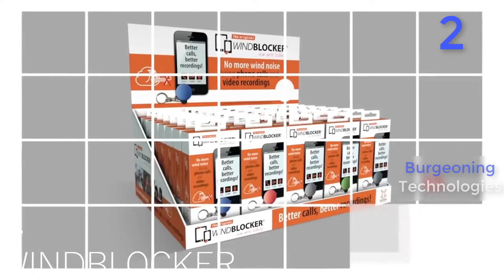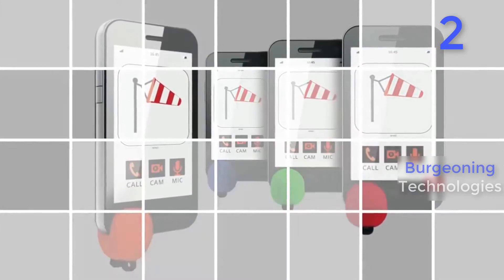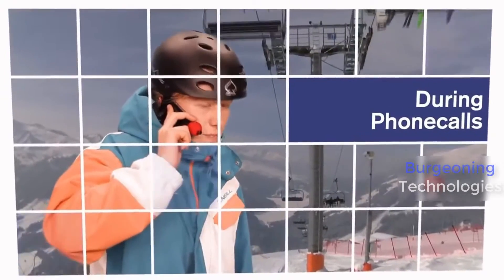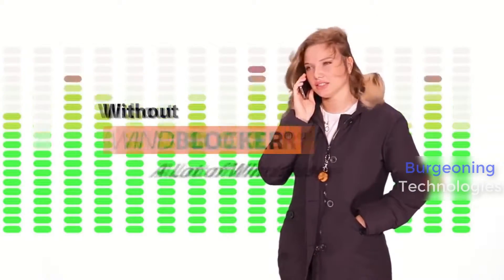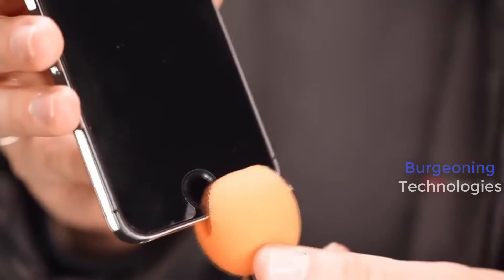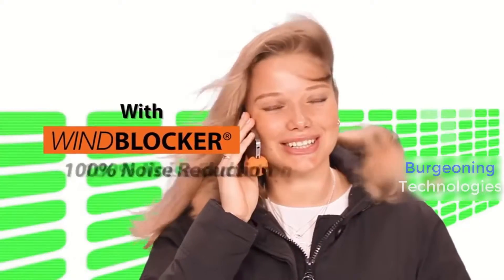Thanks to the wind blocker, you will experience an almost 100% noise reduction. Now we're talking!